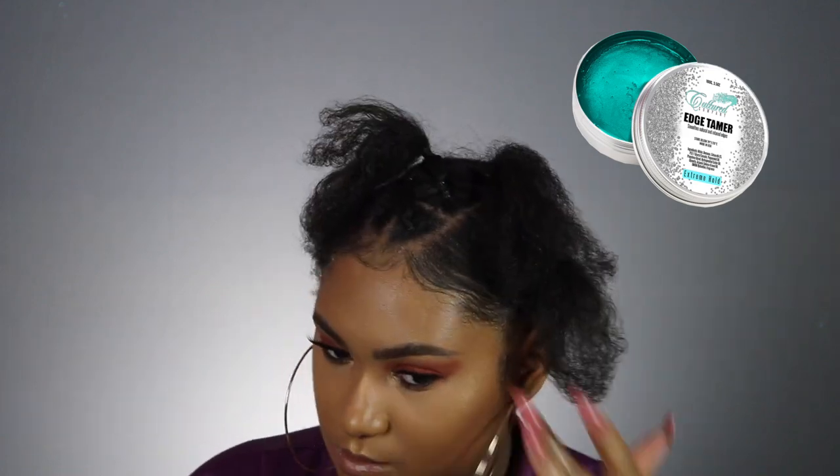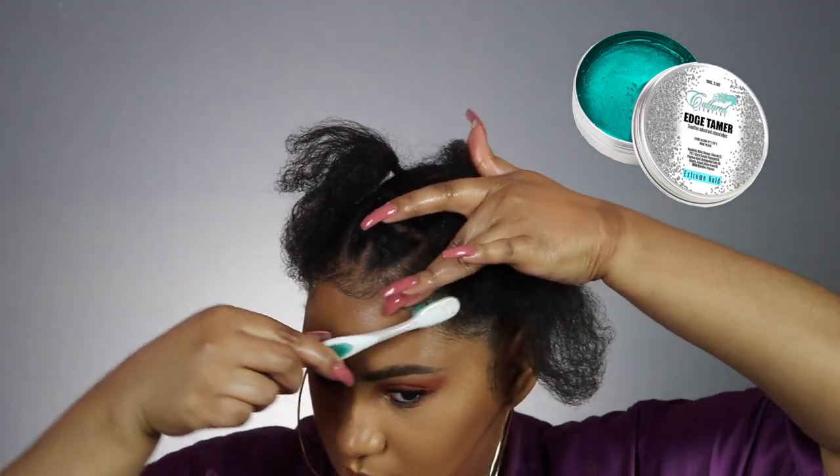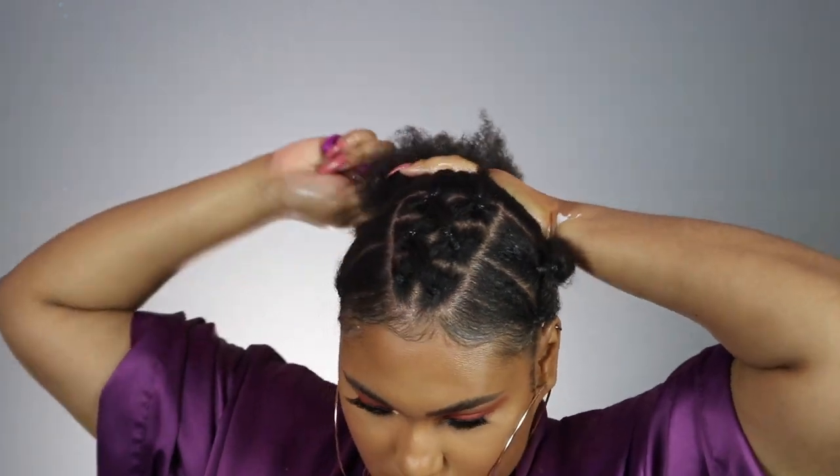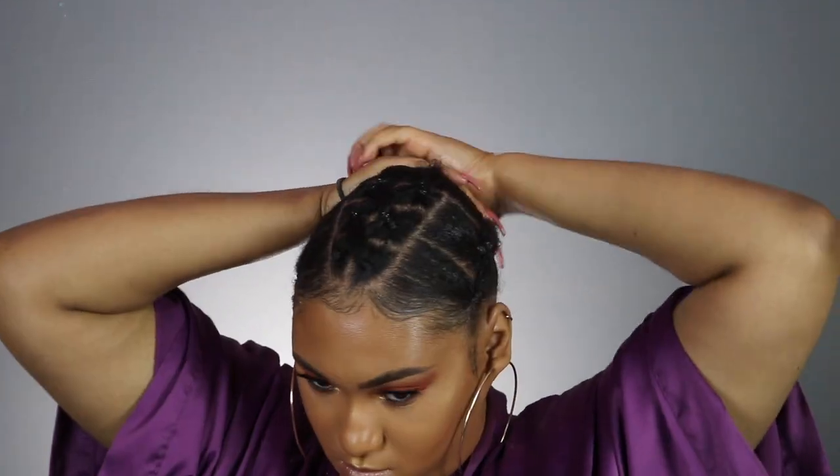I'm taking my edge tamer again and just slicking my edges down. Then I'm taking the front sections and twisting them up to put my hair into a low little bun.